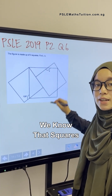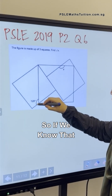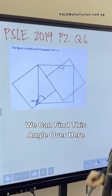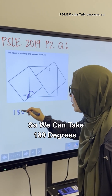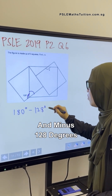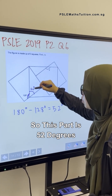We know that squares are made up of straight lines, so this is a straight line as well. If we know that this part here is 128 degrees, we can find this angle over here. A straight line is 180 degrees, so we take 180 degrees minus 128 degrees, which gives us 52 degrees.